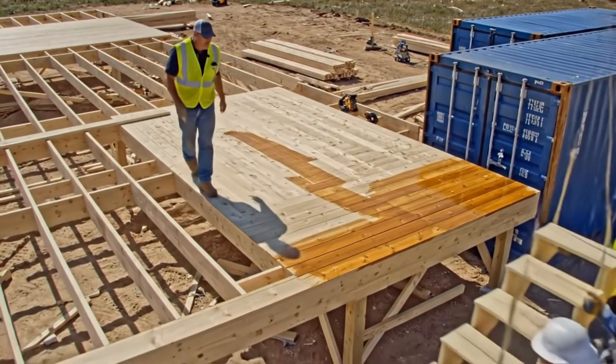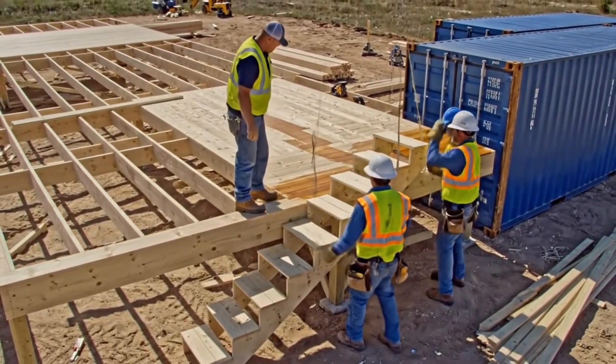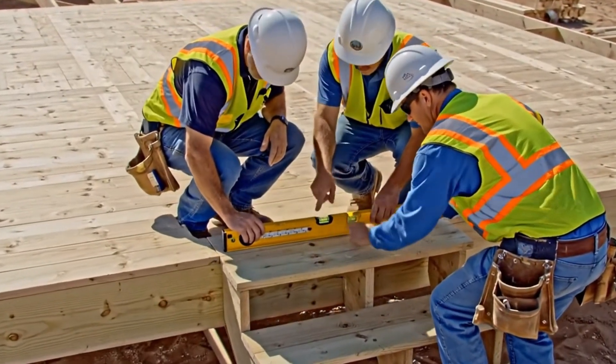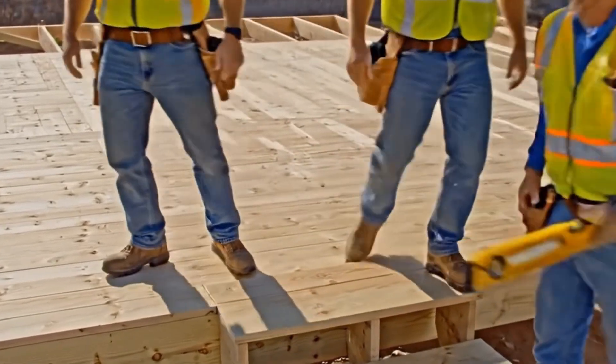Push it tight to the rim joist. Yeah, we need to lift this side slightly. Got it — hold it there, looks good on this section. How about the landing near the stairs? Everything is perfectly aligned — looks good right there. The bubble's centered, perfect. Let's lock it down.